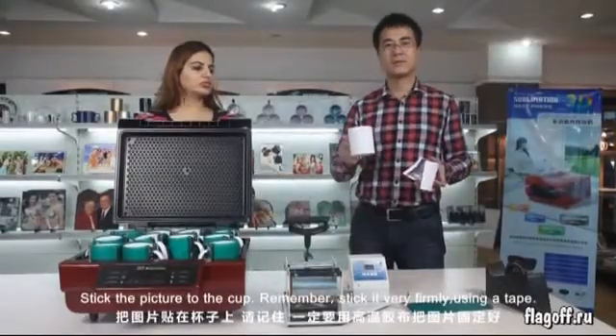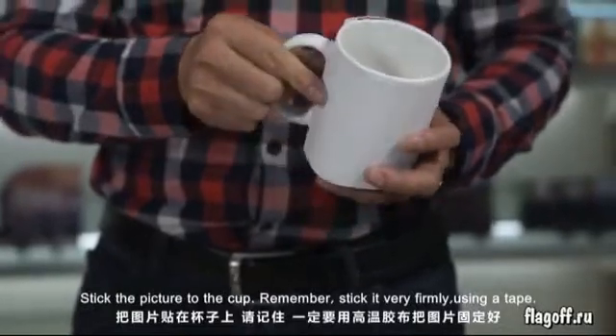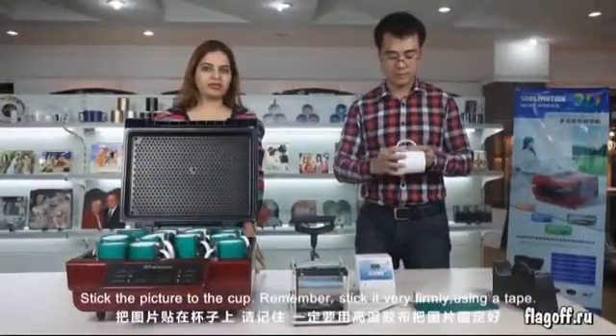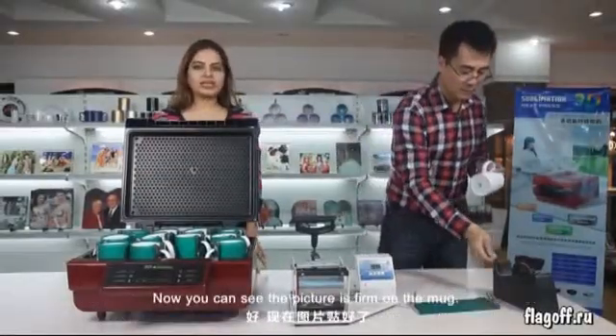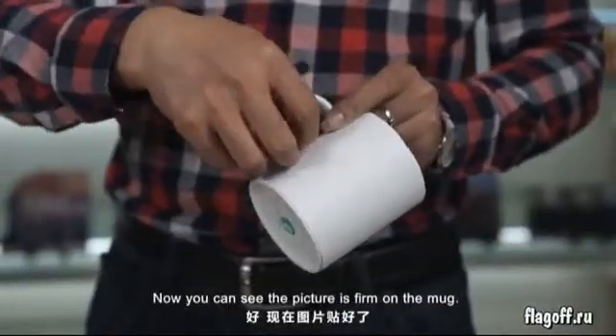Stick the picture to the cup. Remember, stick it very firmly using a tape. Now you can see the picture is firm on the mug.